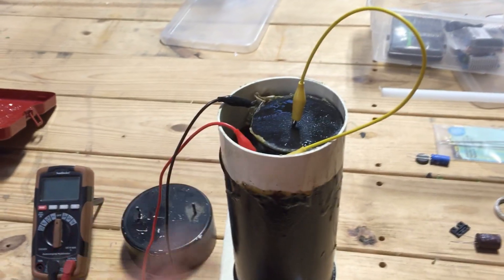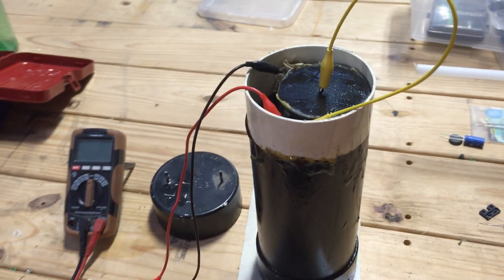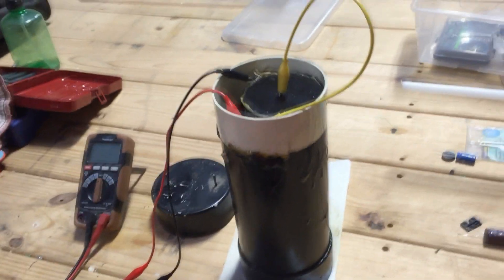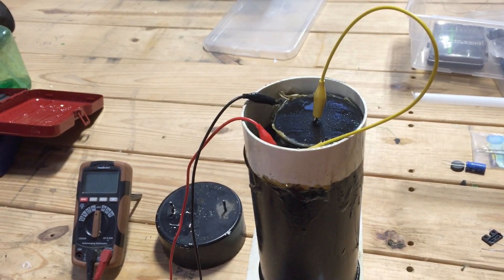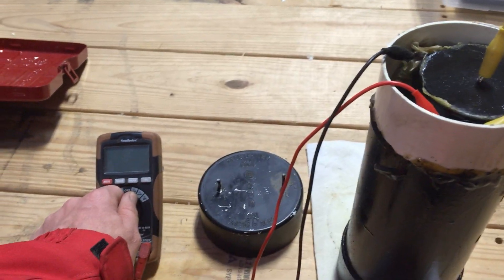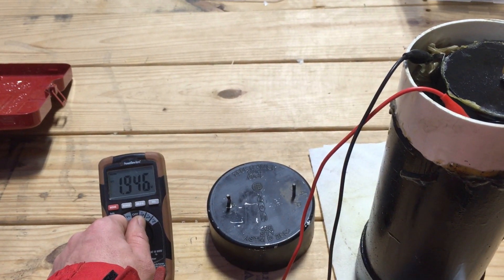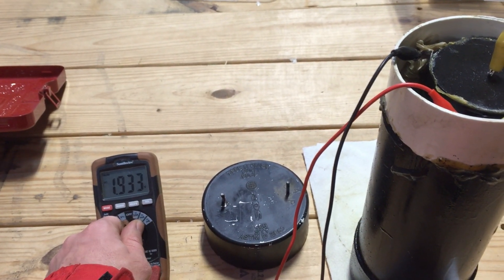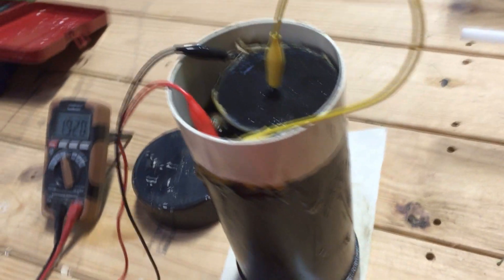I've decided to reclaim this one, but prior to doing that I wanted to take some test readings on this cell and see how it's been doing, and take it out and inspect the magnesium ribbon to see how it held up. First of all, we'll take a voltage reading and you can see it's about two volts, which is really what it was when I first created it because it's two of these in series.